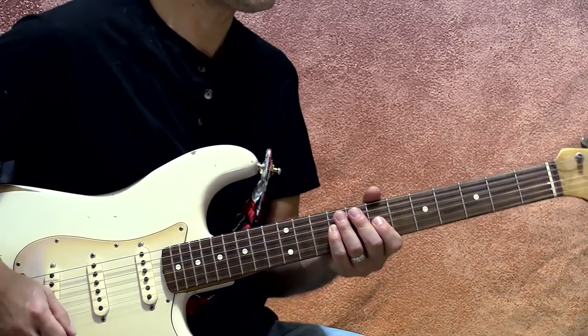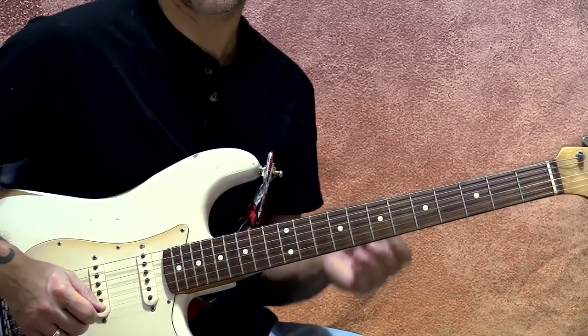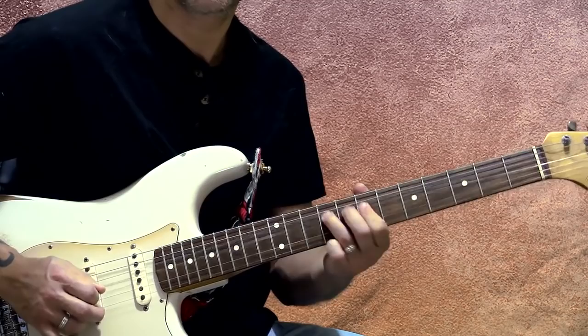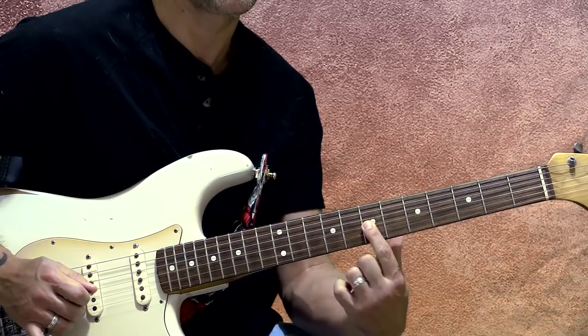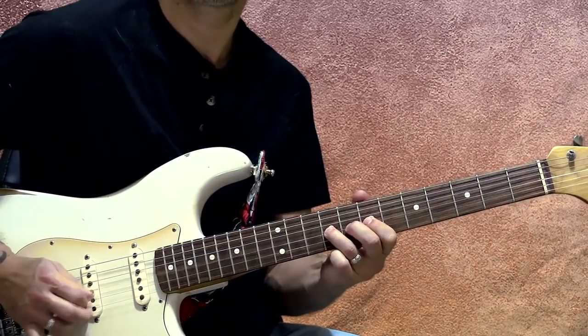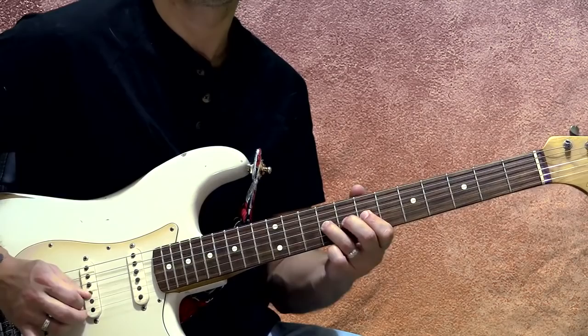Really making the guitar talk using some staccato in there. I'm playing the 7, the 9, and then bending the 9 up, bringing it back down, doing that pull-off again. Then I'm going to the 9th fret of the 4th string — which is my B, that's my root. We do a little slide off, which happens a lot at the end of a phrase. So let's do this together from the beginning.